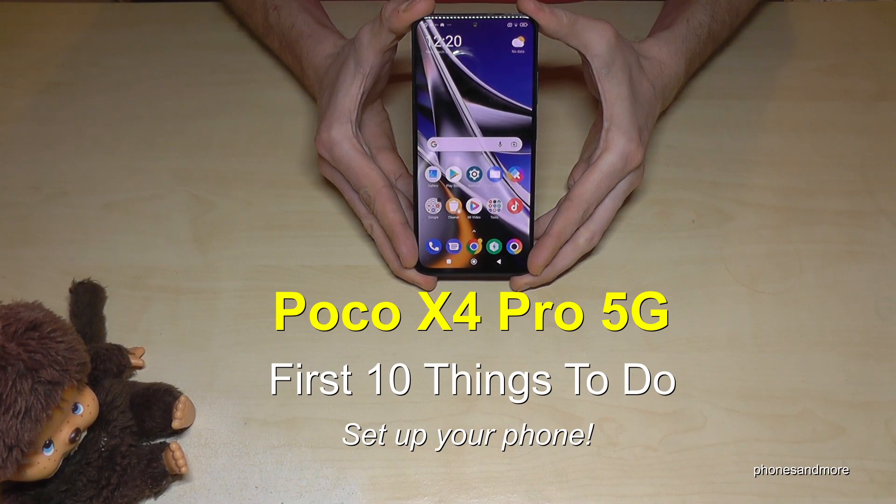Hello everybody, I want to show you in this video 10 first things to do for the Poco X4 Pro 5G.